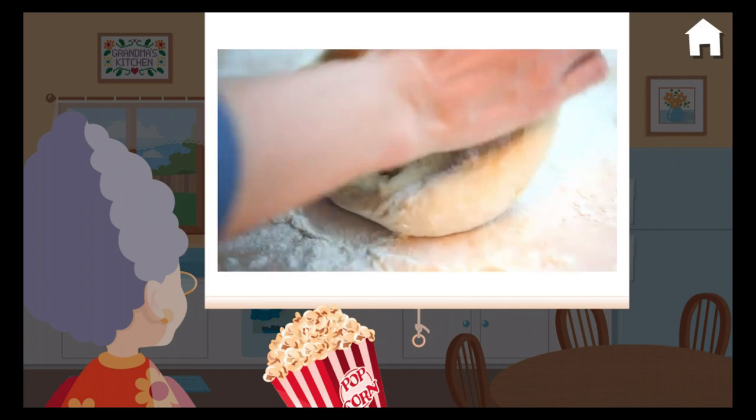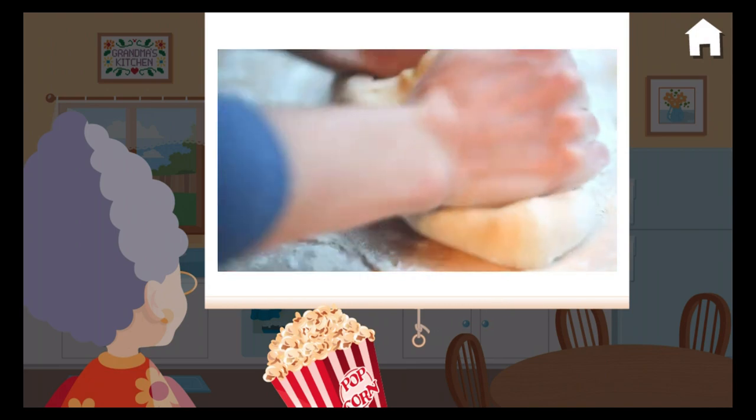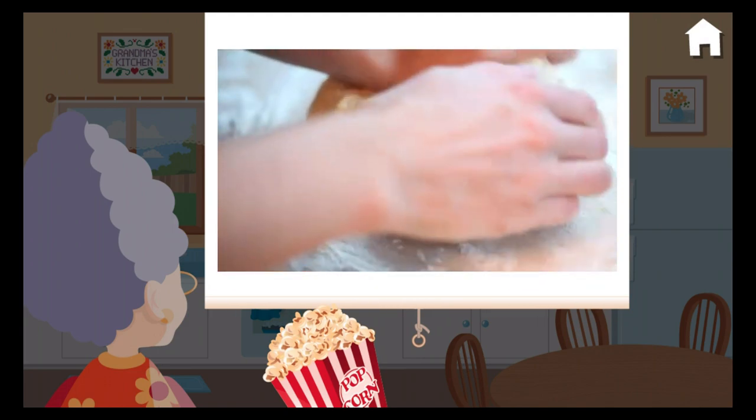Pull up a chair! When we make certain kinds of breads, cakes, or cookies, we need to turn and mash the dough with our hands to make it soft and evenly mixed. This is called kneading the dough. I always put flour on the counter so the dough won't stick to it.